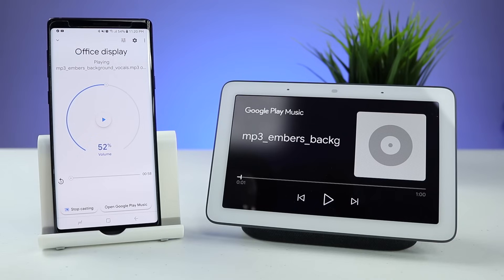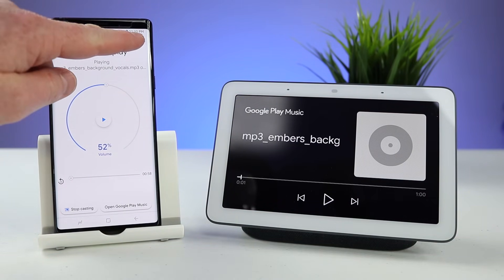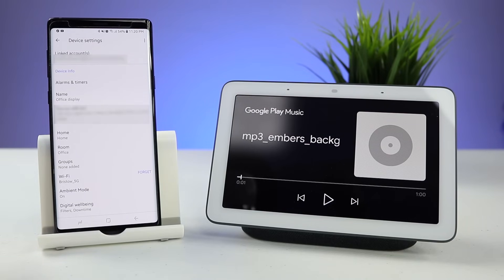If you want to go into the full settings of the Google Home Hub, just click the settings up here at the top and that will take us right into the full settings. Here you can see which accounts have been linked to the Home Hub, and then here we can see all of our timers.